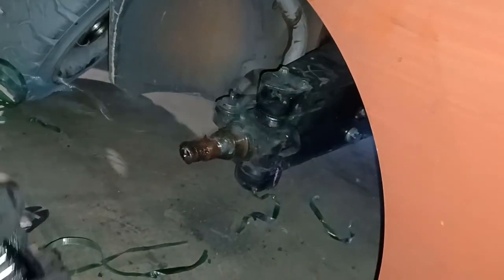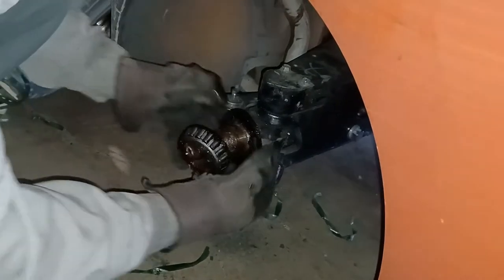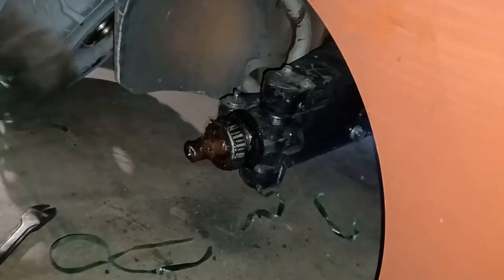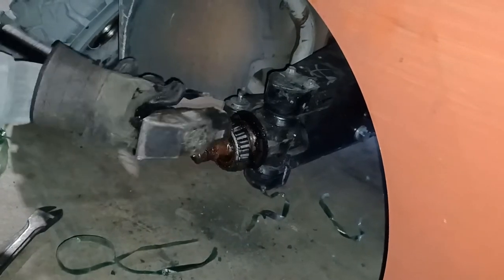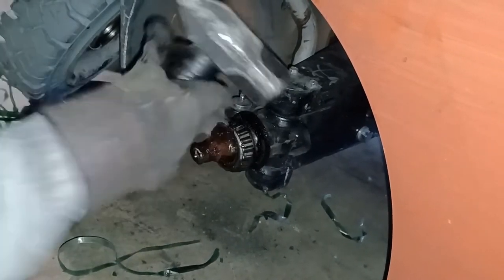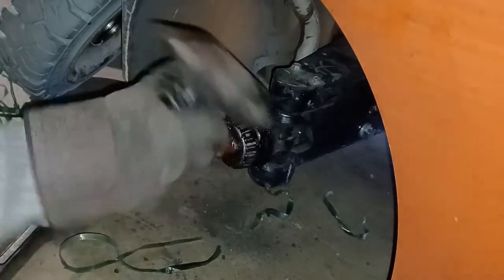I'm going to take this off. Put the old net on, set it back straight. Can't get back in there. We shouldn't have had to do that if it was clean.